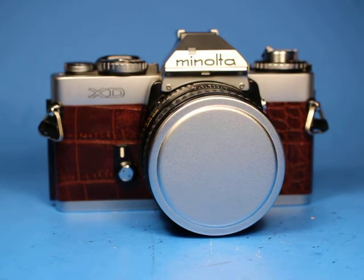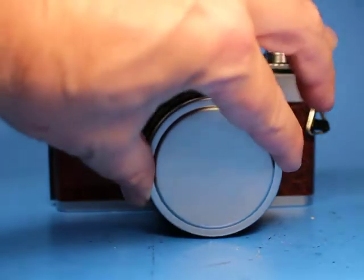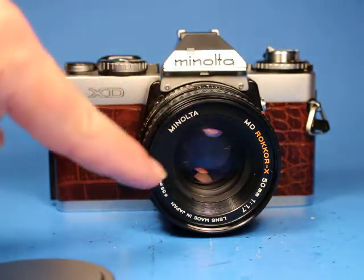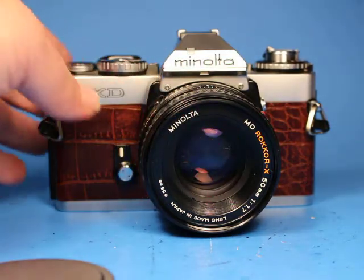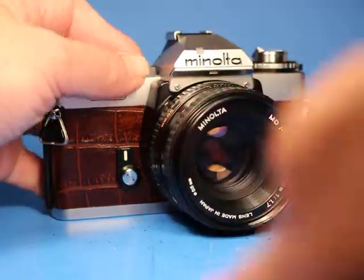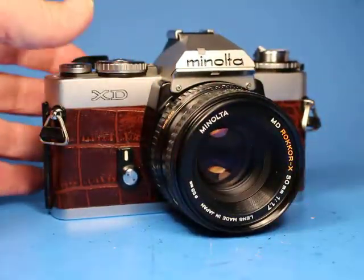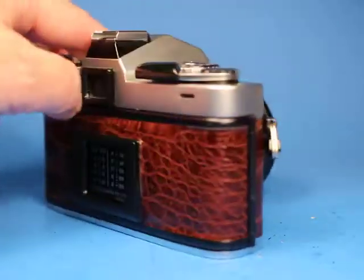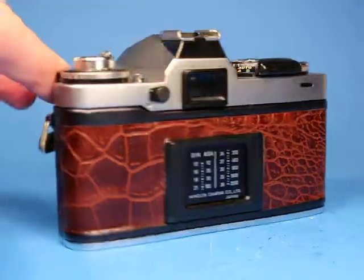In this video we are going to be looking over this Minolta XD 35mm film SLR camera equipped with the Minolta MD Rokkor X 50mm f1.7 prime lens. What I want to do here is demonstrate this in a way that allows you to get a good look at it as if you're holding it in your hand and seeing all the things that you want to see.